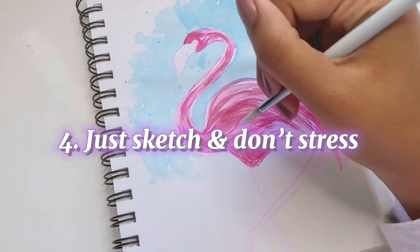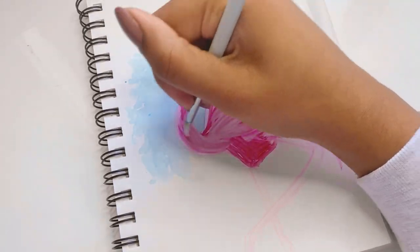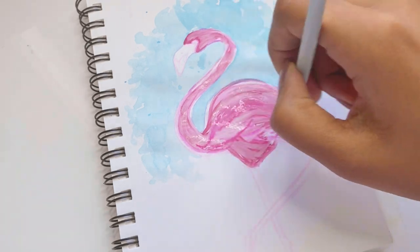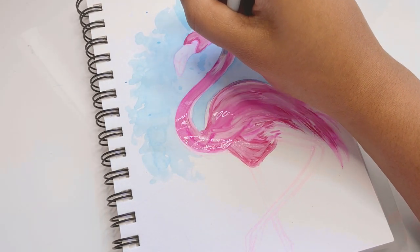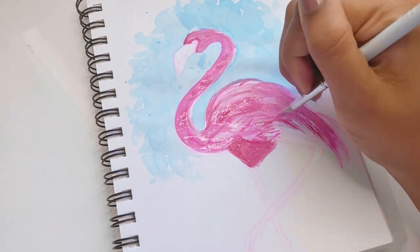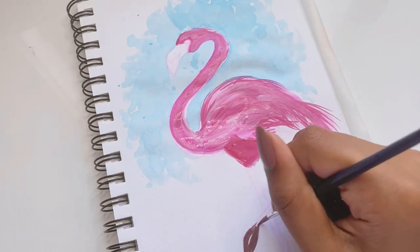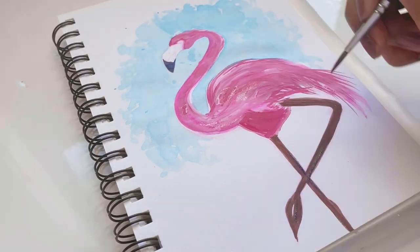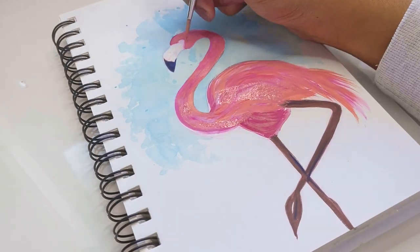Tip number four is to just sketch and don't stress. I actually avoided drawing in my sketchbook for the past couple of weeks — I got busy and wasn't having fun with my art. I was scared to sketch because it had been too long and I worried my drawings would look weird. The only time I drew was for YouTube. What I realized is that it's really important to just sketch without stressing, because sketching helps you improve, gets you in the mood, and acts as a warm-up. Even if your day is really busy, take at least two minutes to make one little doodle. Sketching from the heart — drawing whatever you want — is exactly what you need in order to have fun afterwards.